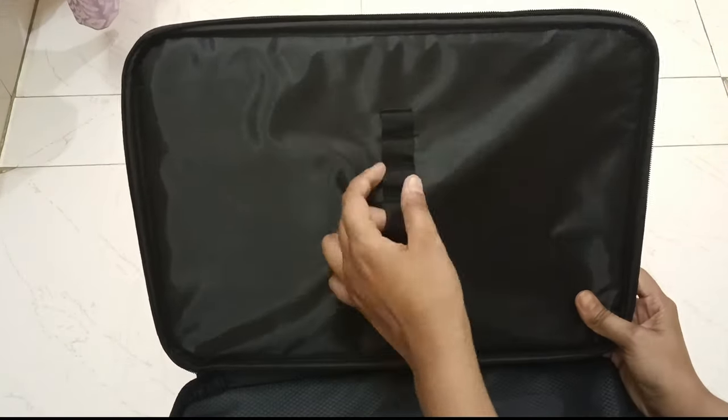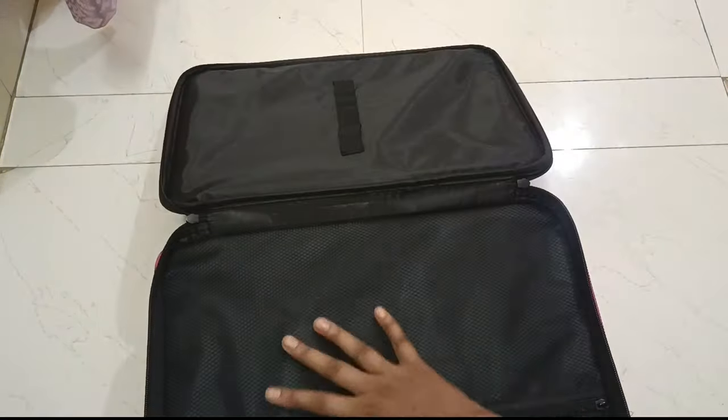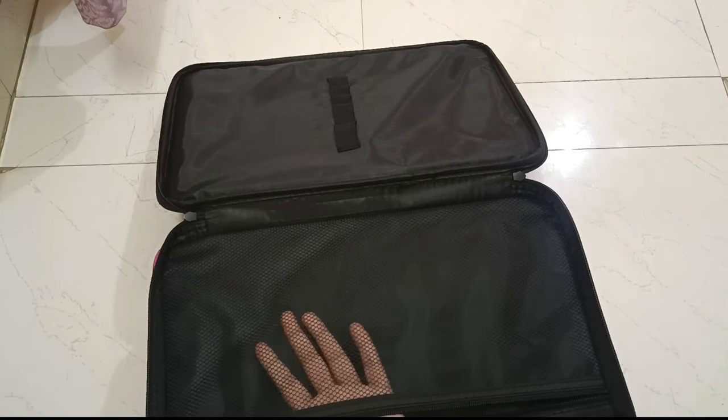So it comes in shades of black, cream color, and pink color. I was confused if I should buy it in black or pink, but I finally bought it in pink.